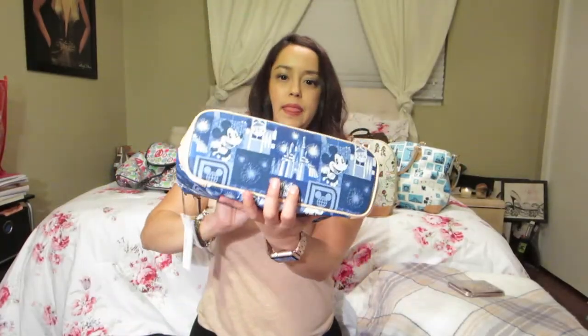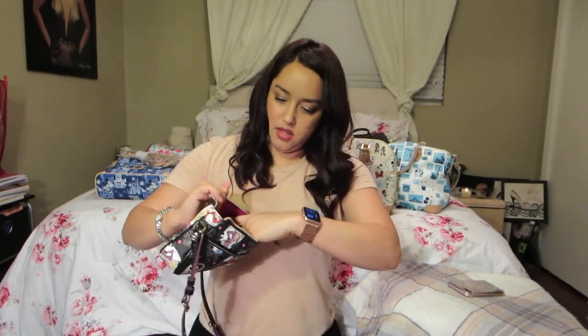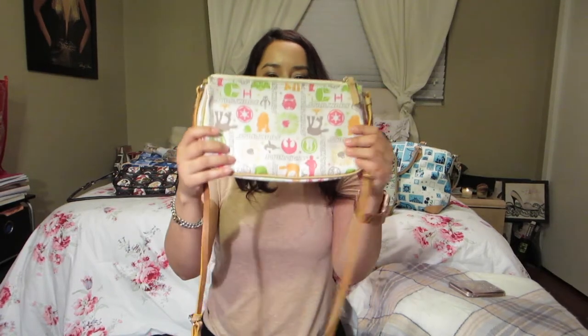The next bag she has is the Princess Disney Dooney & Bourke small crossbody. It has a slip pocket, the lining is that pretty pink color, and this one is in canvas material with a longer strap.